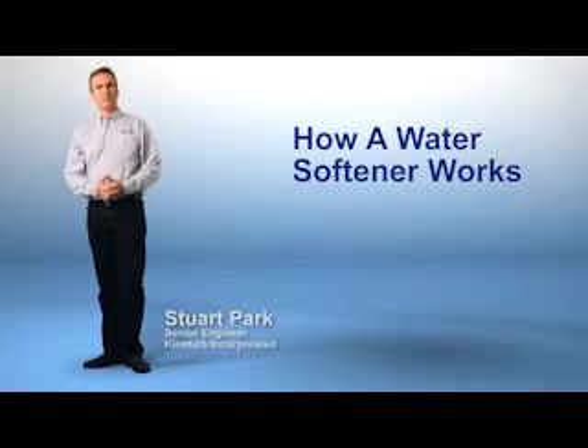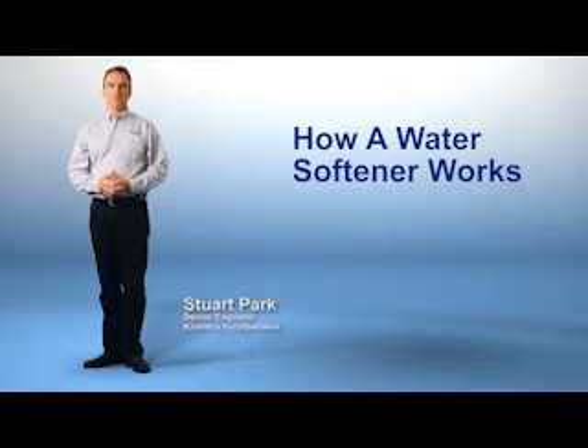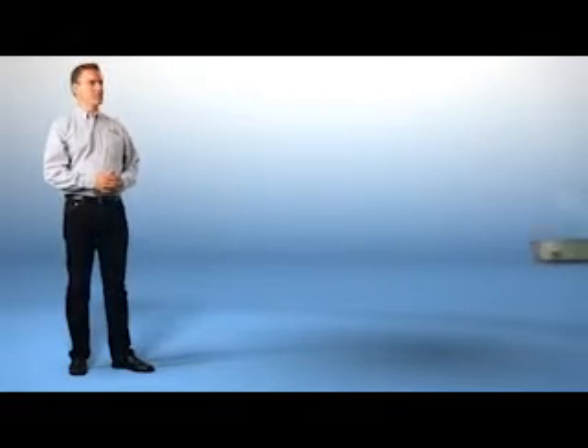Hi, I'm Stuart Park, Senior Engineer here at Kinetico. Many people wonder about the water softening process, and I'd like to take a moment to show you just how a water softener works.